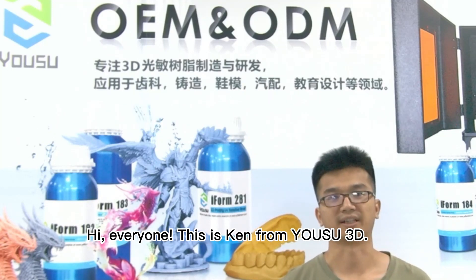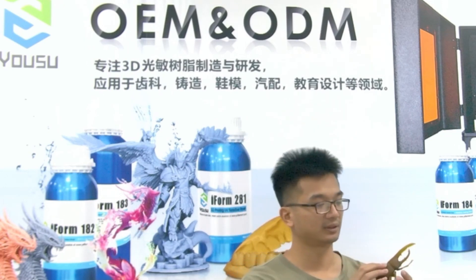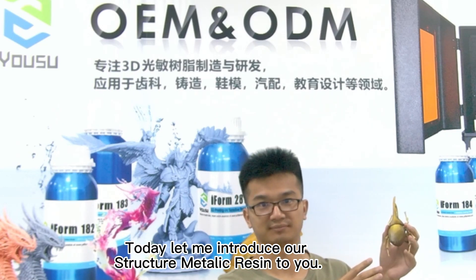Hi everyone, this is Ken from Yuzu 3D. Today let me introduce our Structure Metallic Resin to you.